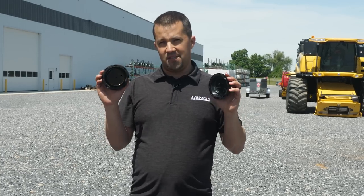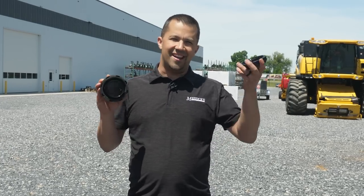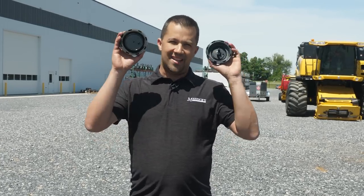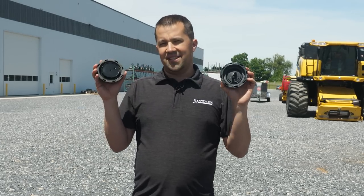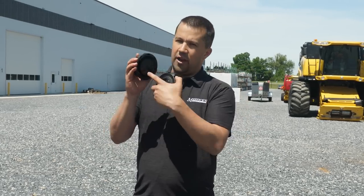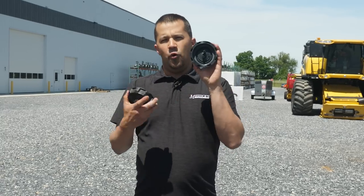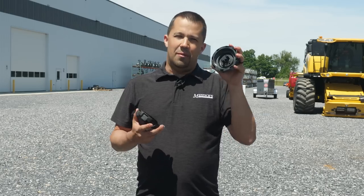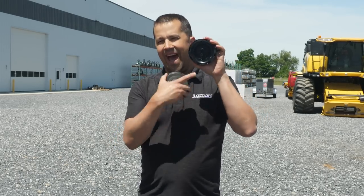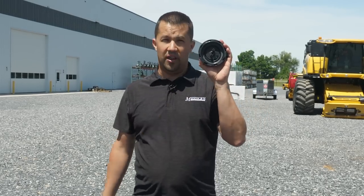Really, the only way to know whether this is going to work for you is to walk outside, unscrew your fuel cap, and check what it looks like on the bottom side. If you're really interested in this concept and you've got a fuel cap that looks like the incompatible one, ordering the part number we'll leave in the description below is going to allow you to fit that screen underneath the cap with a compatible valve system.